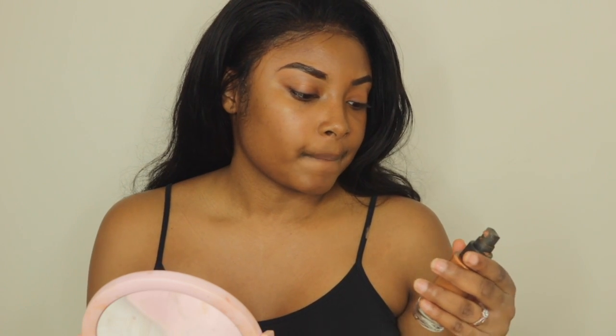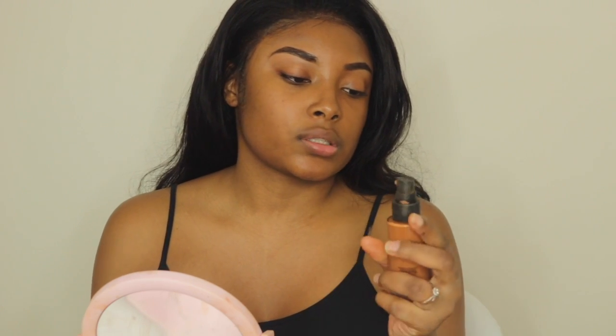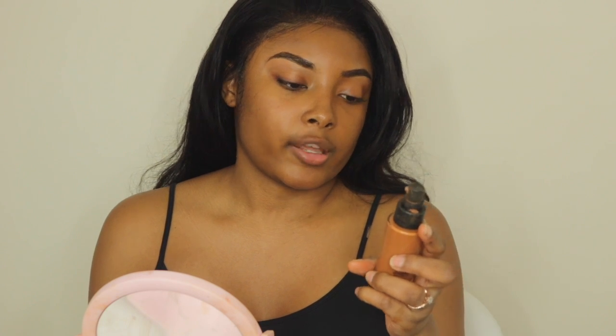This Maybelline is a natural foundation. The Smashbox is going to be similar, except it's a hydrating foundation. So both of these are hydrating.